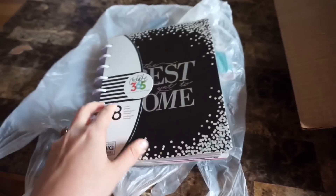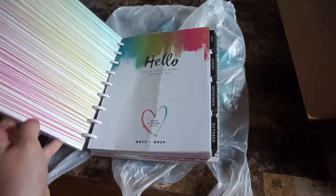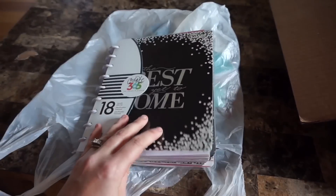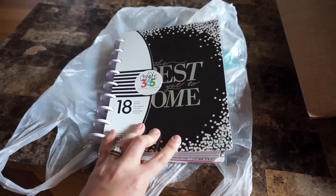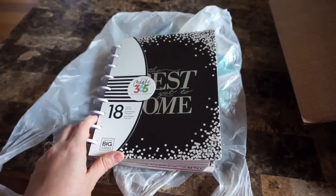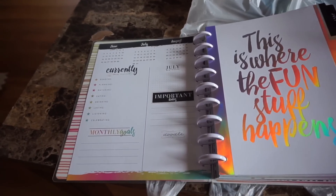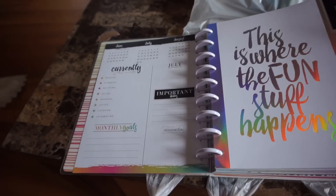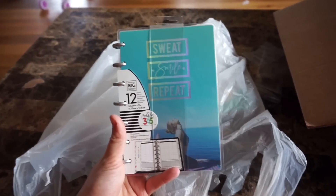I picked up this planner because I thought it was really fun. I don't necessarily have a purpose for it yet, but I'm actually considering using it in a potential giveaway. My giveaways have been very popular in the past, so stay tuned for details on that if you're interested in planner giveaways.